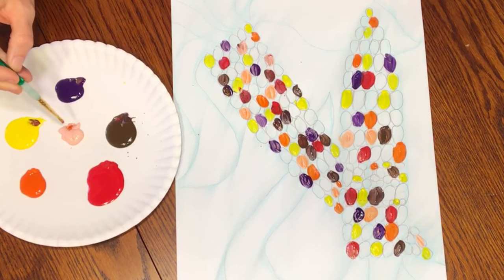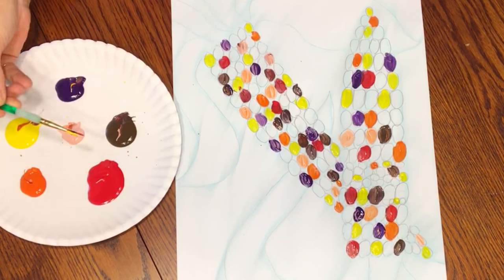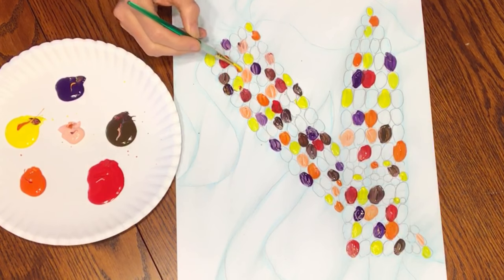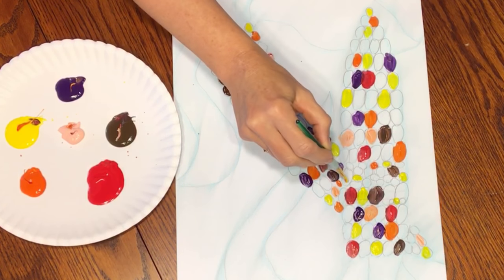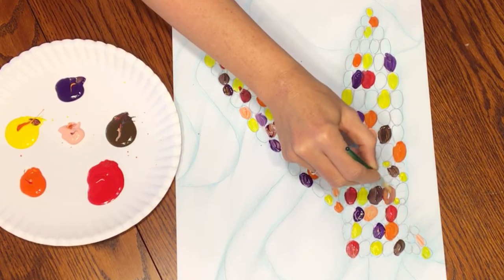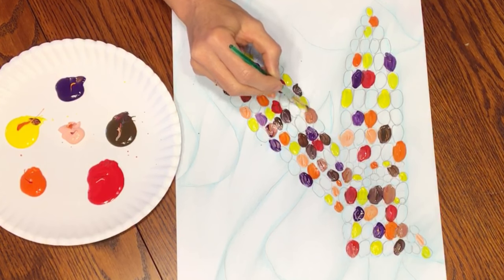Here's another thing I don't want you to do: please don't dip in the middle and dip through all your colors. Your brush will get really messy and all your corn kernels will end up exactly the same color. If that happens, just paint your colors away until your brush is pretty clean and start over — go back to just one color for five kernels.